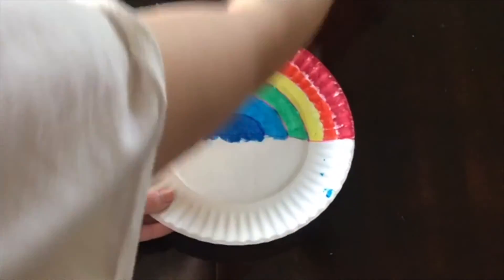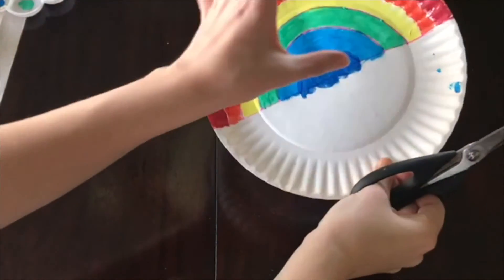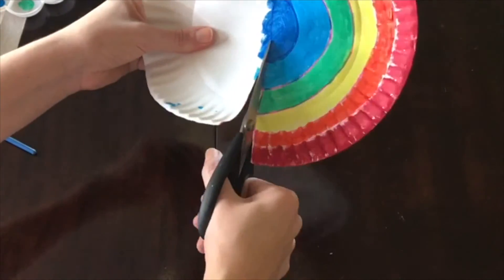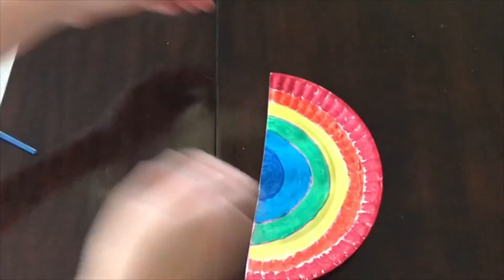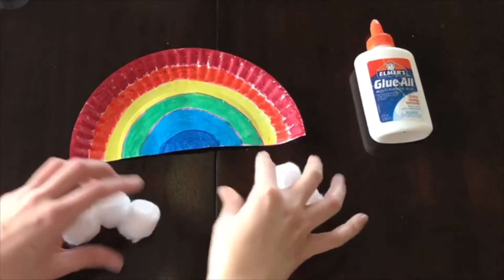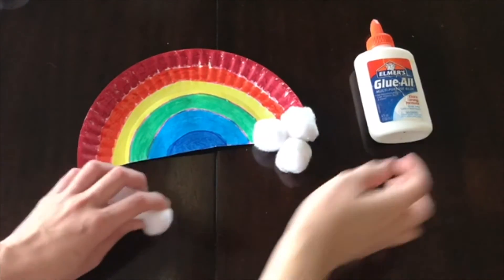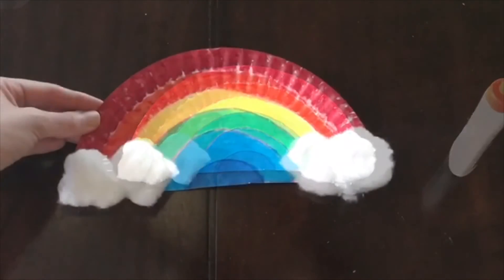Once we're done with the painting, we're going to take our scissors and cut along that first line that we made so we can have just our rainbow. And then for the very last step, you want to take your cotton balls, divide them up evenly — so three here and three here — and then just glue them to the edge of the rainbow. These will be our clouds.